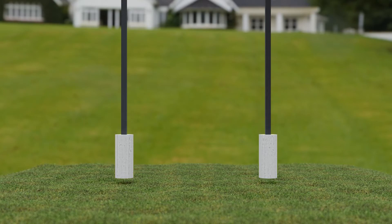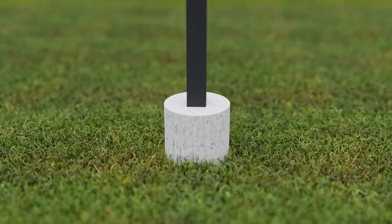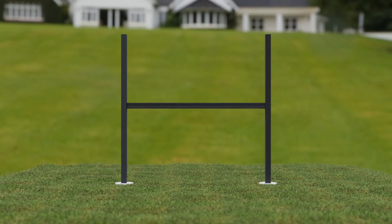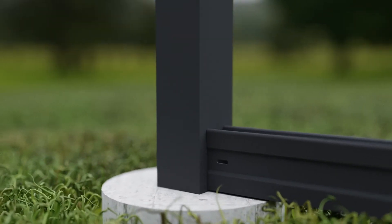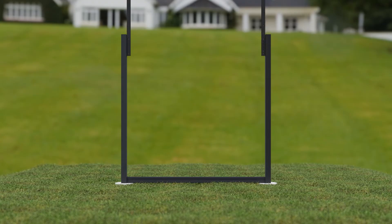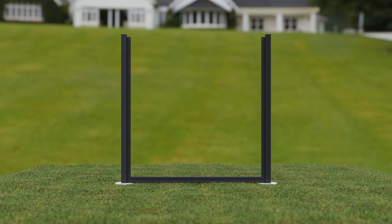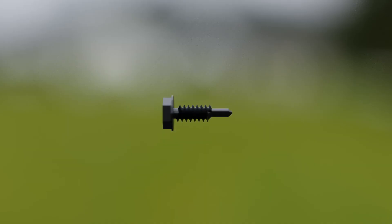Step one: set the posts in concrete using the specified length of either the top or bottom track as a guide. Step two: place the bottom track on the ground between posts. Bottom and top tracks are identical and interchangeable. Align the post track inside of the bottom track and raise it approximately one to two inches above the ground, and secure with the supplied self-tapping screws.